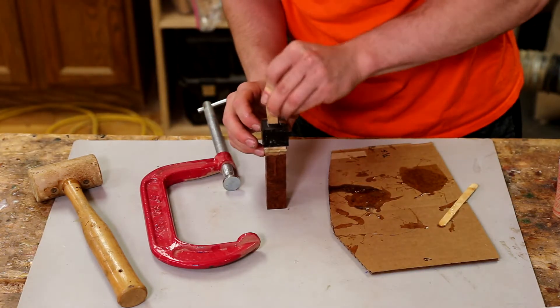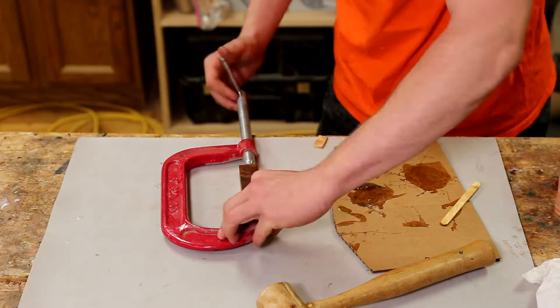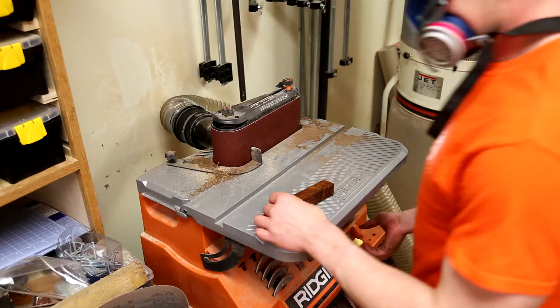Here I'm adding a small wedge to make sure the slot in the dowel doesn't close up. This was a really terrible idea and I eventually had to drill it out later.